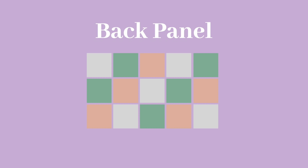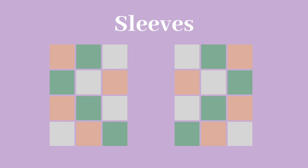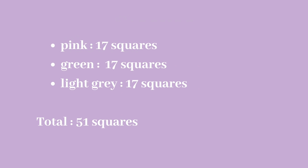Here's the pattern for the back panel — it's a total of 15 squares. The front panel is a total of 12 squares, 6 squares on each side. The sleeves are a total of 24 squares, 12 squares on each side, giving us a total of 51 squares — 17 squares per color.